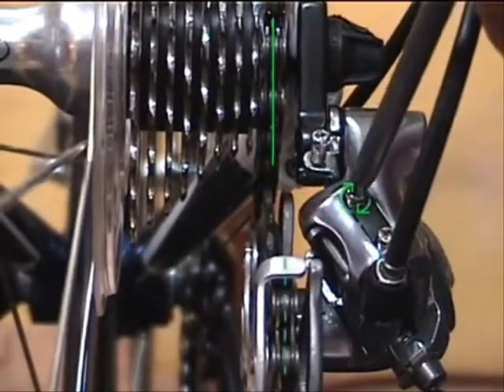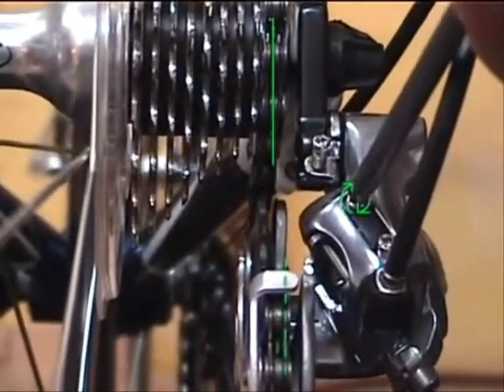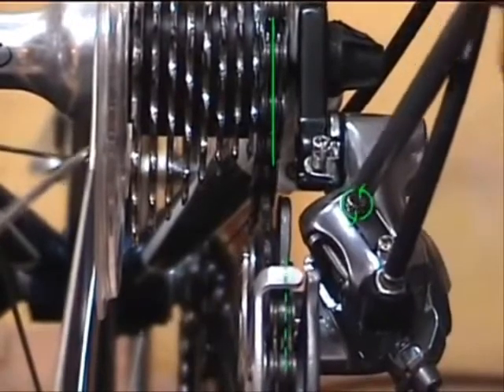Let's turn it and I'll show you what it does. When we turn it in, you'll notice that that pulley moves inboard, and when we let it out, it moves the other way.